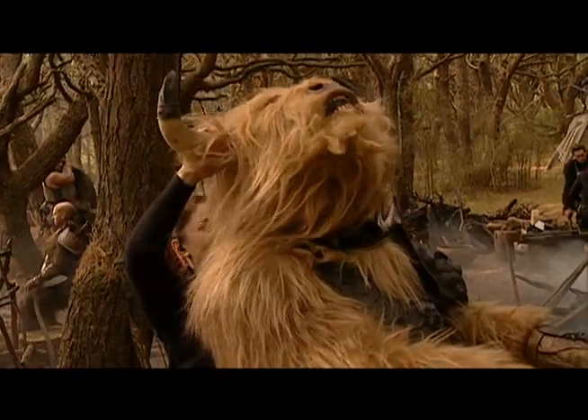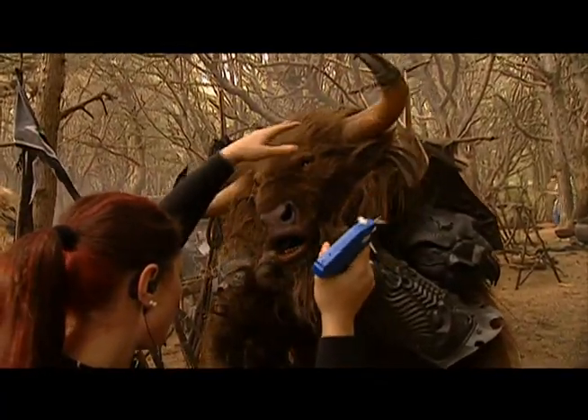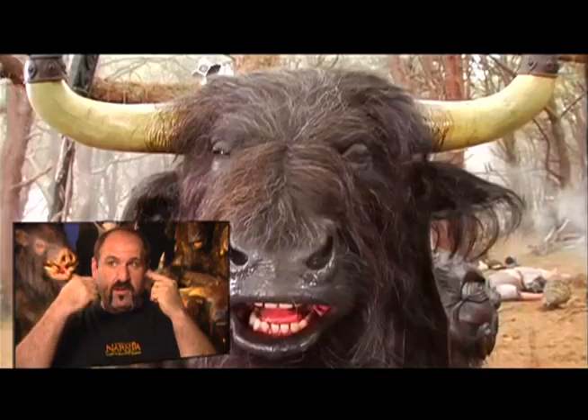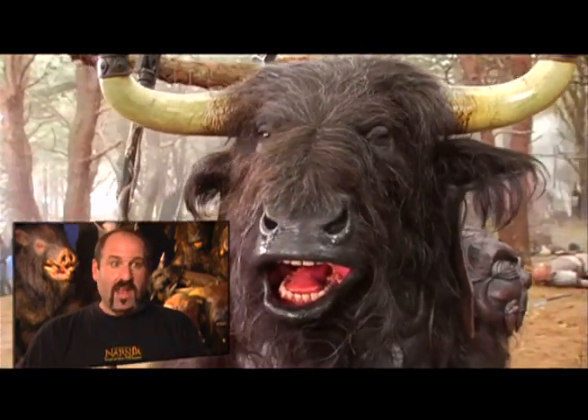Heads on. And the last thing we do on set is put the head on. It's this big, heavy, mechanical head that just fits on, straps in the back. The actor, what little he can see, sees out of the mouth. Facially, it has side-to-side jaw movement, full lips, so it could do dialogue. Ears, eye rotation, blinks, brows, a little cheek movement. Did everything.